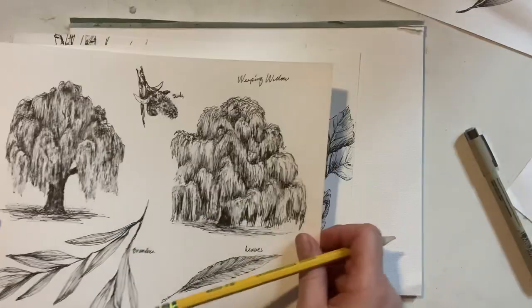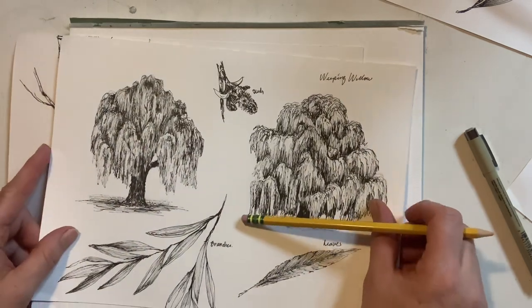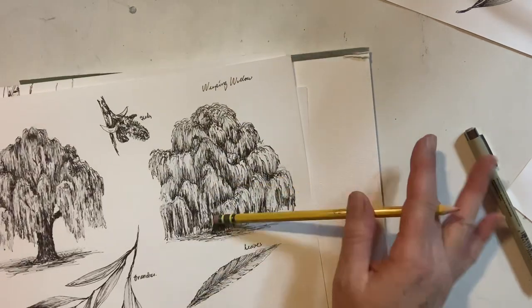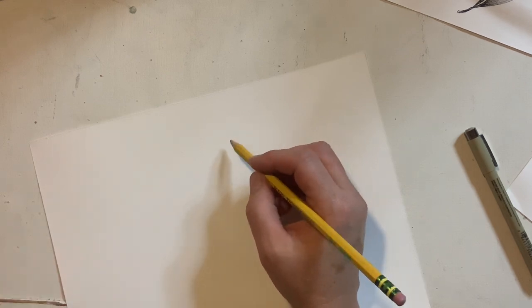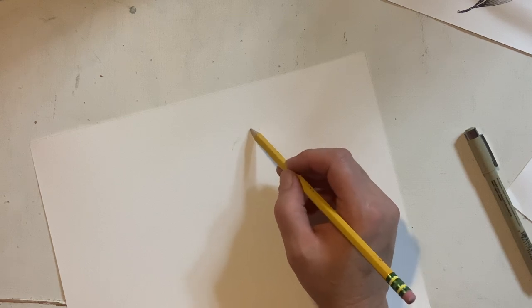I really practiced on these because I found them quite difficult to draw. They're pretty challenging in the sense that you're going to take a tree and simplify it quite a bit. So I'm going to use the reference of my drawing here for us today. I'm going to rip off a piece of this paper and let's get started — I'm just going to check I'm in frame and not casting too much of a shadow.